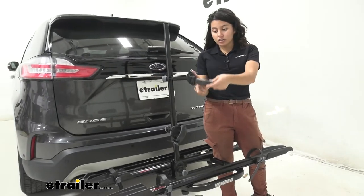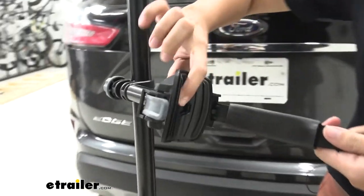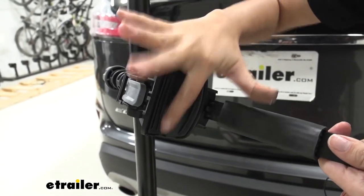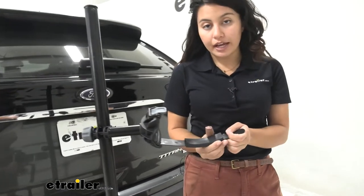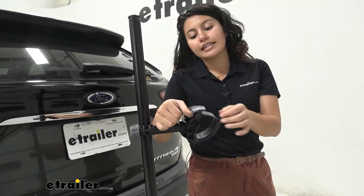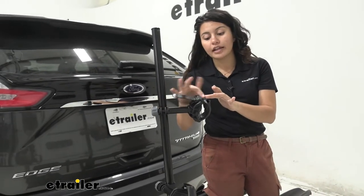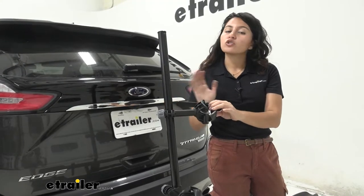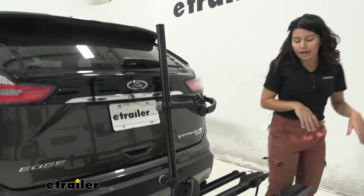Taking a look at the frame mount itself, notice how we have a nice cushion as well as different grooves to give you some extra grip. You have rubber padding that you can move around to fit your frame. This tightens down too. Just make sure to be mindful of where you put that lever so it doesn't come in contact with your bike as you travel.